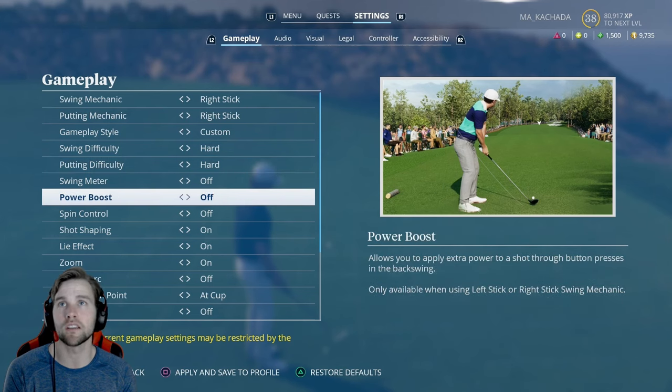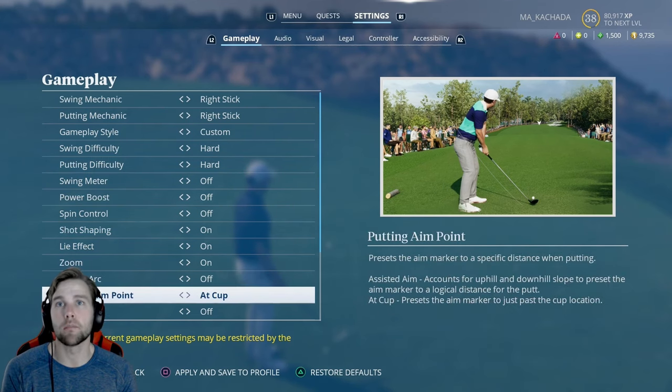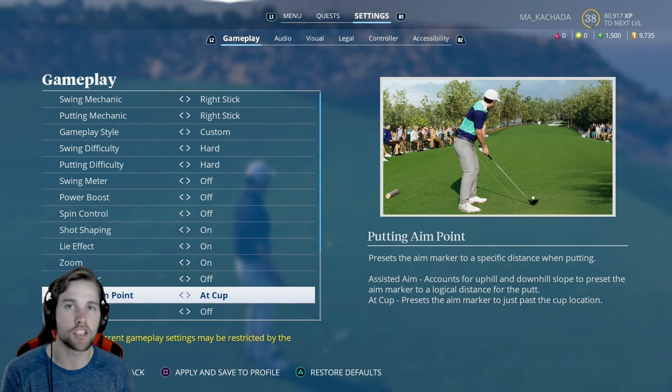Under Gameplay, you can tune your putting difficulty. For putting aim point, there are two options: Assisted Aim puts the distance marker for you based on their calculations of how far you'd need to die the cup in, and At Cup starts at the cup and you determine where to move it. I'm going to show you exactly how to calculate that as well.